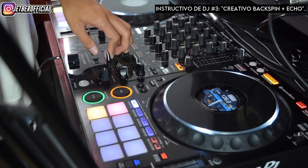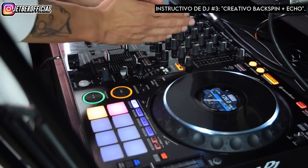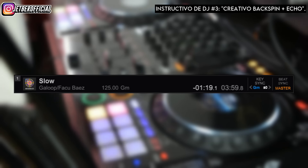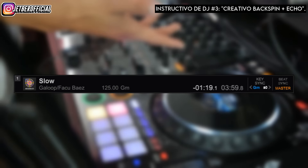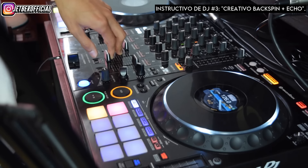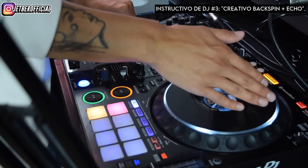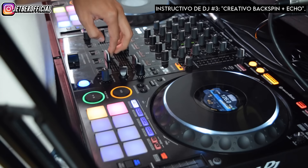¿Por qué un echo? Porque cuando hacemos el primer backspin para quedarnos con las vocales de este tema, que se llama Slow, necesitamos crearnos un backspin bien descansado con una estela de eco. Acá te dejo el nombre completo y el artista para que tengas ese tema en tu biblioteca y puedas practicar. Sin eco, ese backspin se escucharía de una manera; con eco, cambia la cosa completamente.